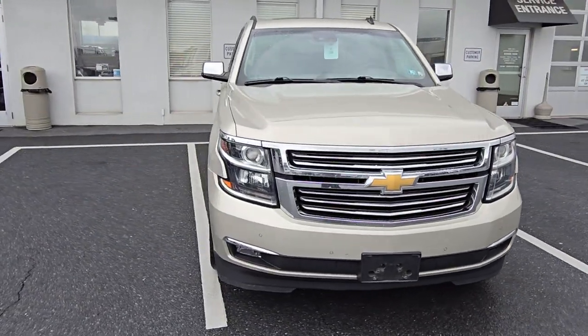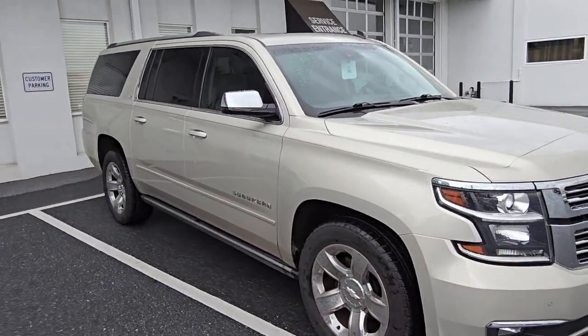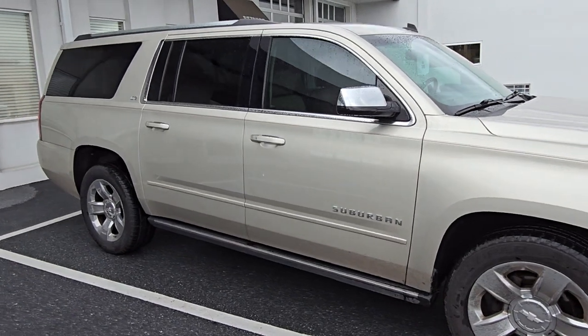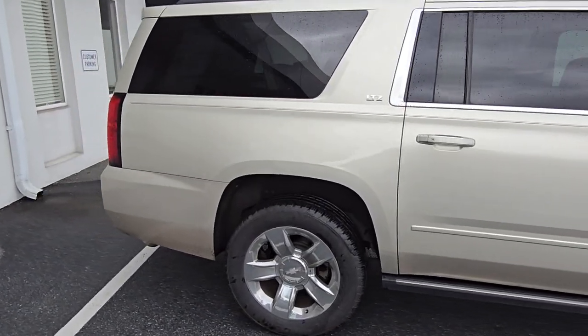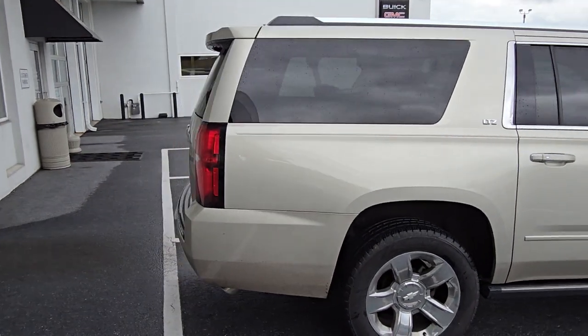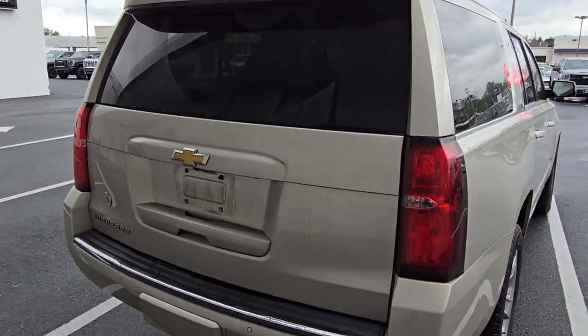Again, it still needs to go through the shop — oil change, tire rotation, see what all it needs. It also needs to go over to the reconditioning department to get a full scrub down head to toe so it's presentable for the lot. So keep in mind, it's not a finished product. It will get all cleaned up, looking standing pretty tall, but this gives you an idea.